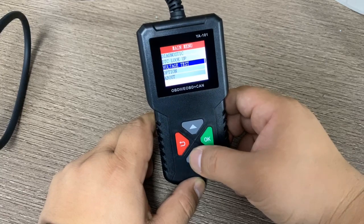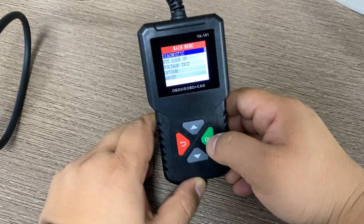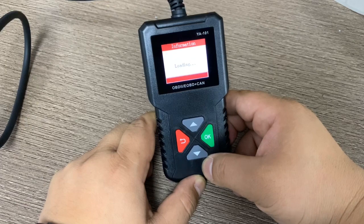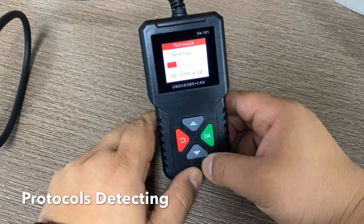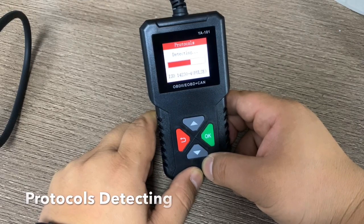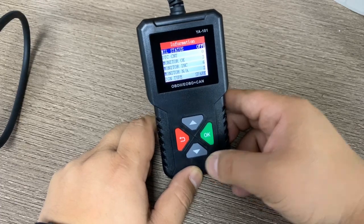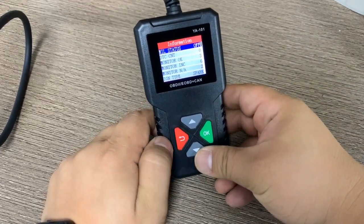This is the main menu. We choose Diagnostic first. If this is the first time using it, you have to do the loading and protocol detecting. Right now it is scanning the car to detect which protocol — it found the ISO protocol. You can find a summary with MIL status, DTC count, and similar information.